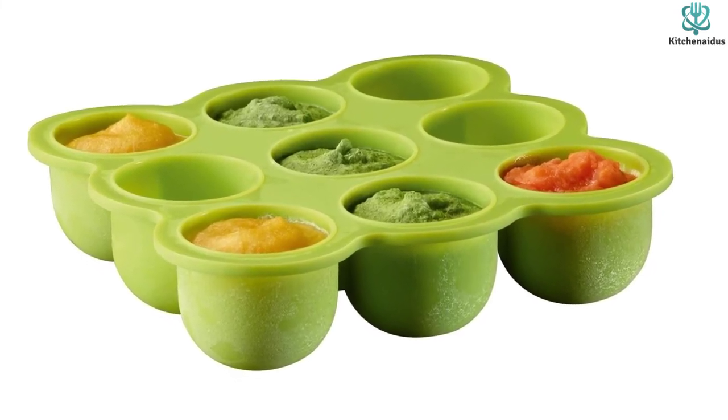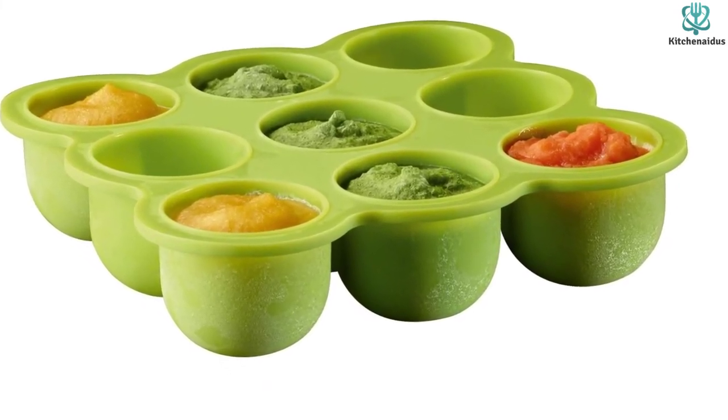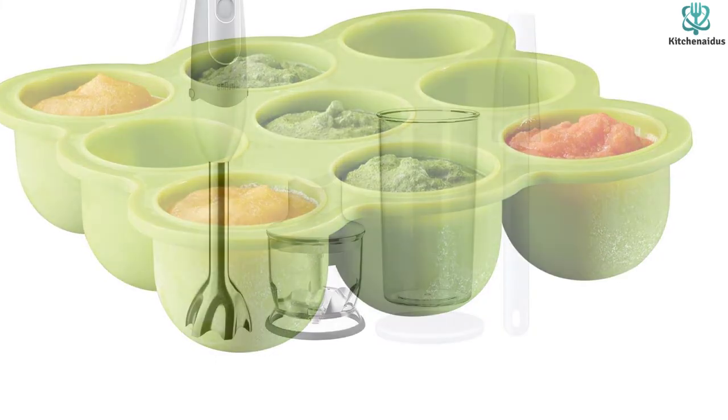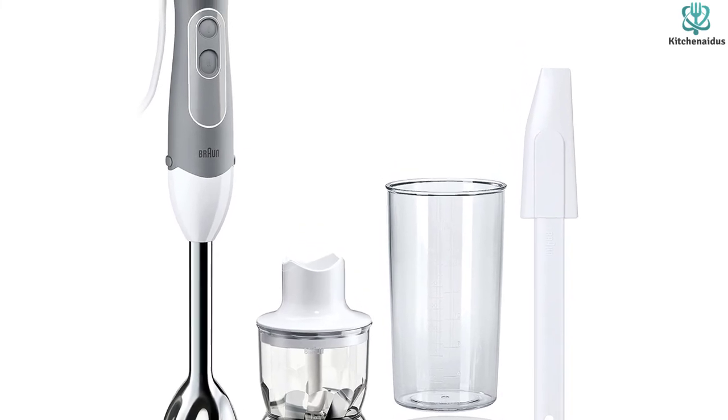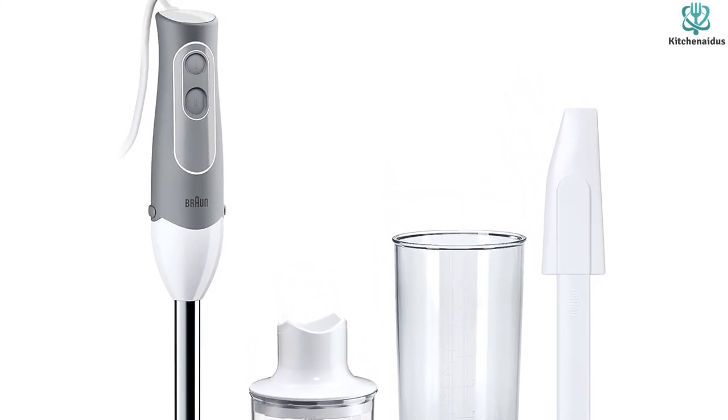This also includes a 20-ounce blending beaker that's the perfect size for the blender, so you don't have to scramble for a jar or glass. You can also use the beaker for making smoothies or cocktails. A flexible silicone freezer tray lets you make and freeze up to nine portions in advance, then just pop them out and thaw or heat them when you need them.